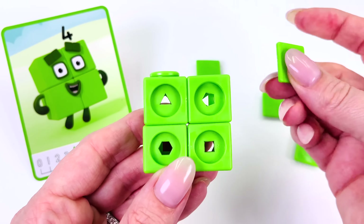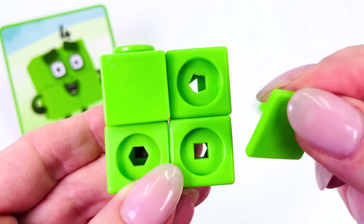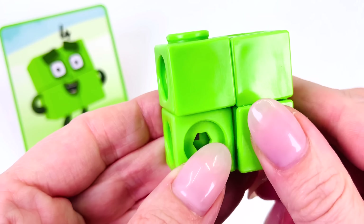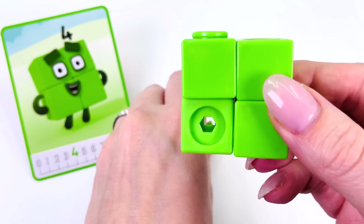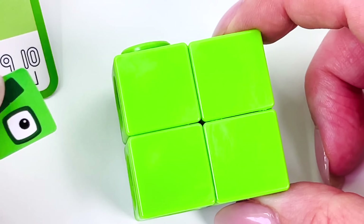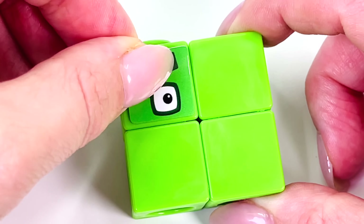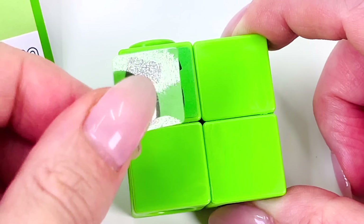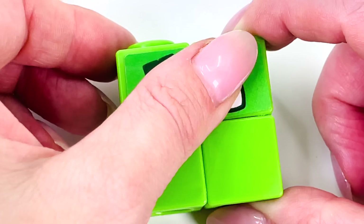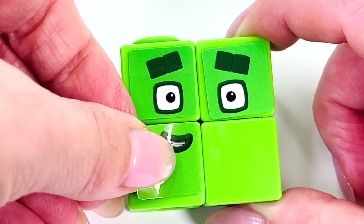Let's put the faceplates on — that's 1, 2, 3, and 4. Let's decorate its face. I'll put an eye here on the left side, and another eye on the right. And let's give number 4 a mouth. He's got a really nice smile.